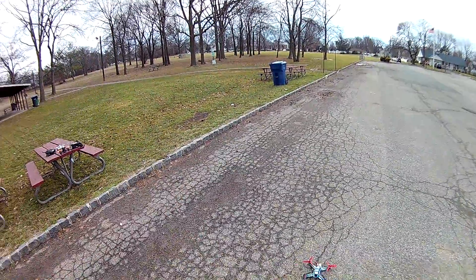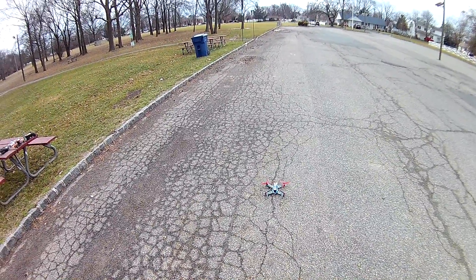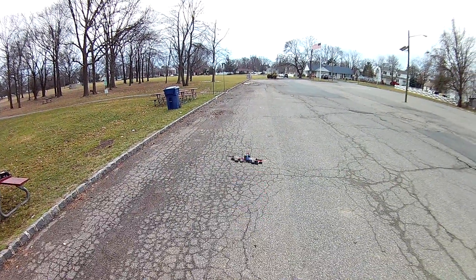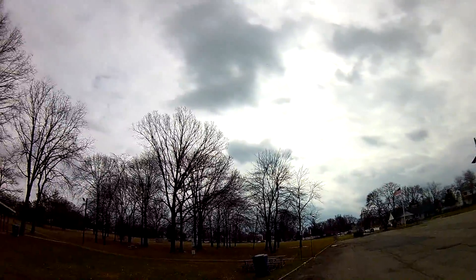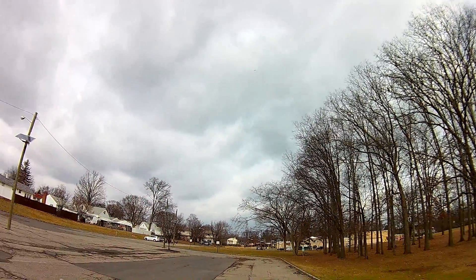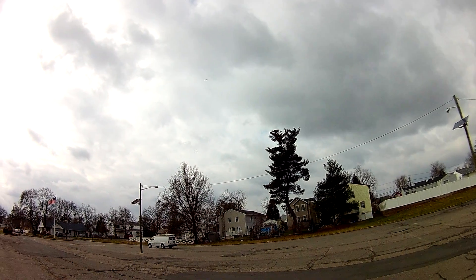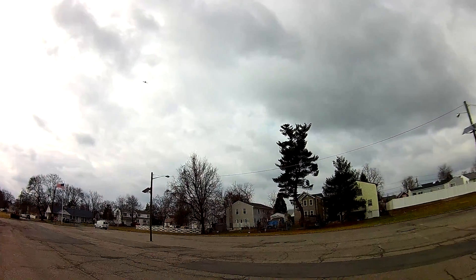Man, I wish it wasn't so windy out. Okay, that's the Aris C 250 v2. She's got some power. This is with the 4S, but I'm gonna take it easy because it's so windy.